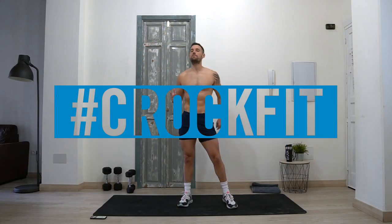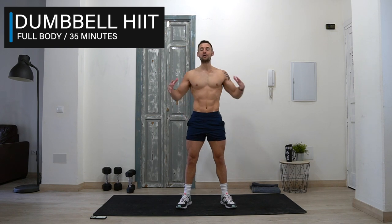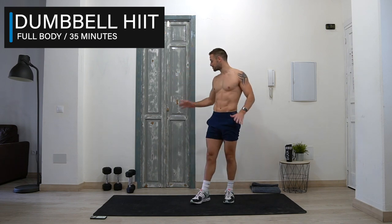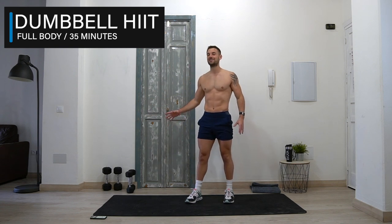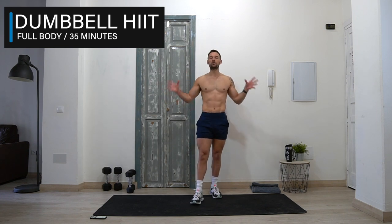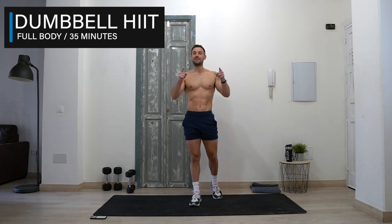Hey Crocfit community, welcome back to my channel. Today's workout is a dumbbell HIIT workout. This workout is going to help you get fitter, burn body fat, and build muscle across your entire body, all using just dumbbells at home. You don't need heavy weights — I'm just using four kilograms and eight kilograms, but mainly four kilograms each arm because these are cardio-based exercises.